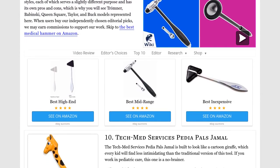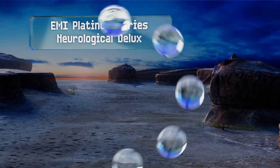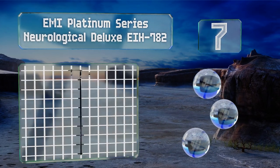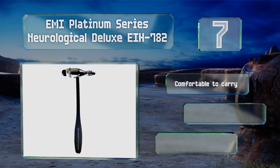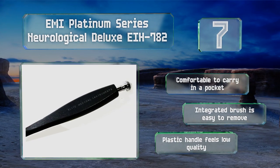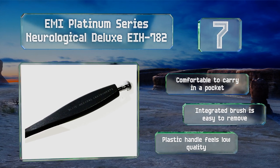At number seven, the EMI Platinum Series Neurological Deluxe eih782 is perfectly balanced and features a double-sided mallet head, allowing you to easily hit both smaller and larger reflex points on a person's body for the most accurate testing possible. It's comfortable to carry in a pocket and the integrated brush is easy to remove, but the plastic handle feels low quality.